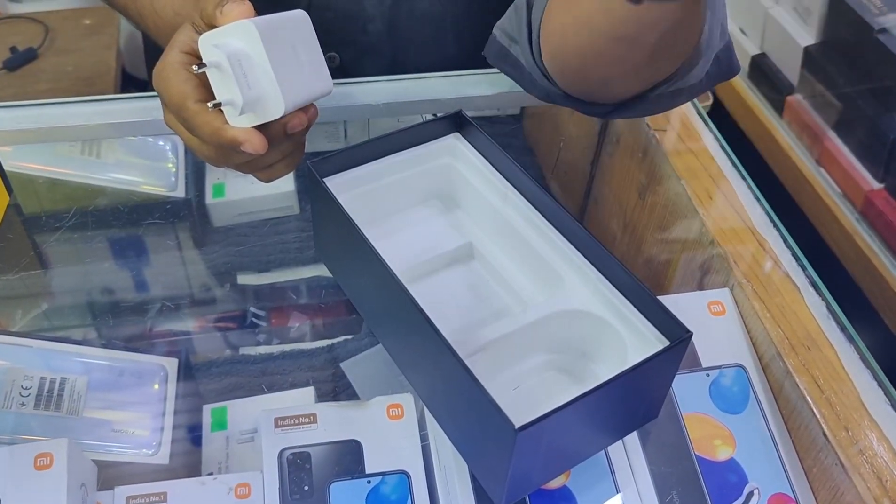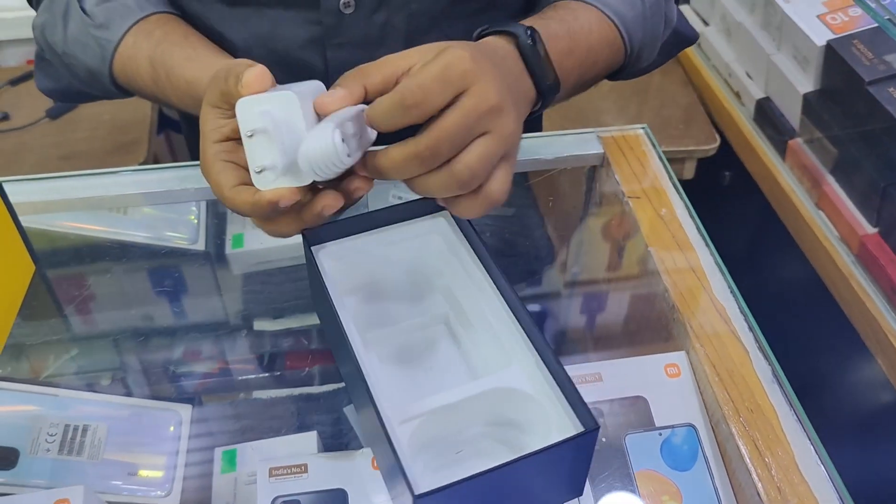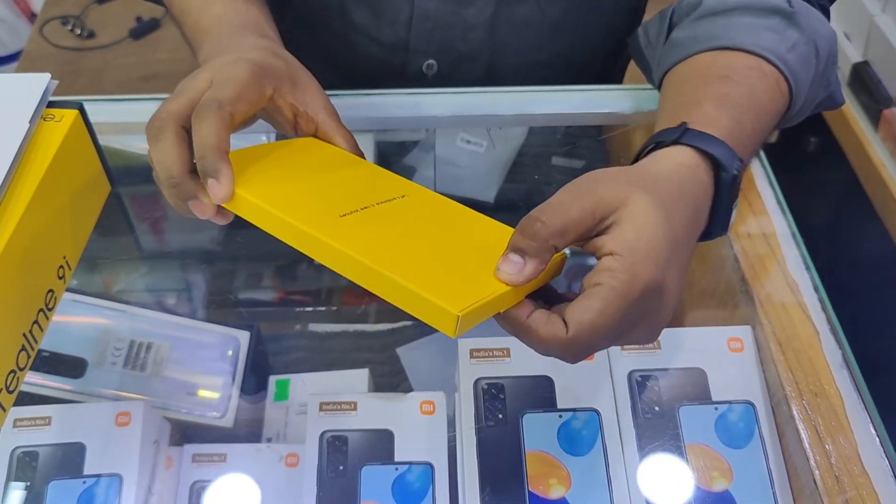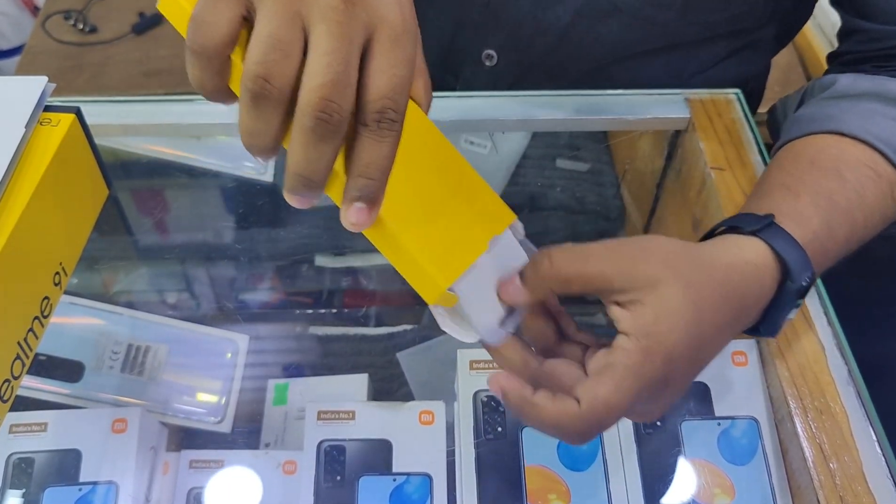I will use the USB Type-C cable. There is a transparent case included as well, as usual.